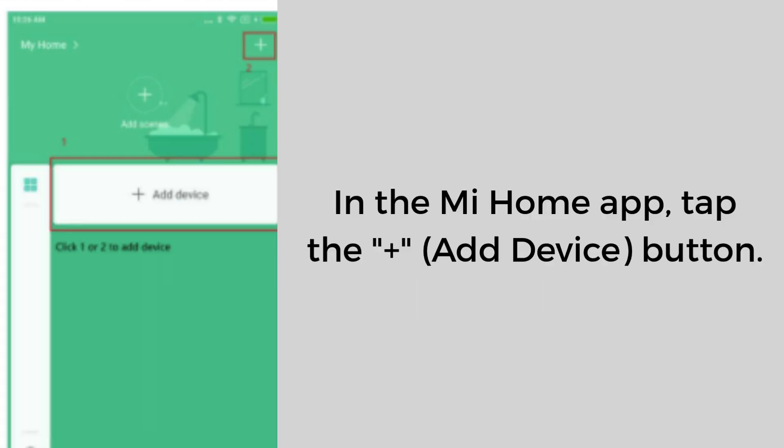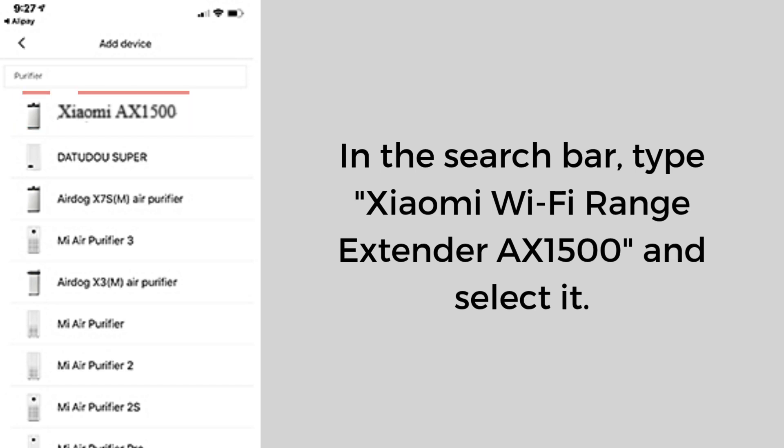In the Mi Home app, tap the Add Device button. In the search bar, type Xiaomi Wi-Fi Range Extender AX1500 and select it. The app will show instructions — tap Next to proceed.